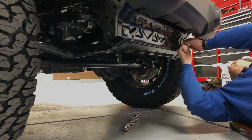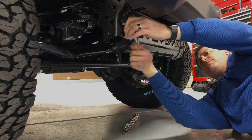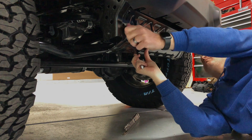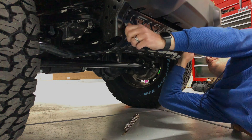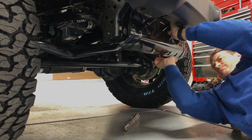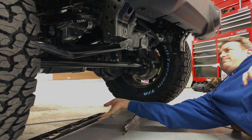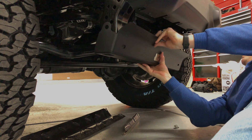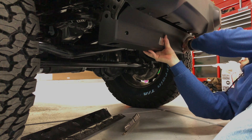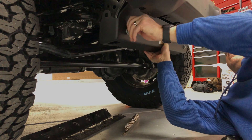We're going to take off these two factory bolts to remove this dust cover — that's the best it's good for. Once those two bolts are out, give it a whack and it's going to pop right out of there to reveal the sway bar disconnect. You can see how it's not well protected, so we'll put in the new skid plate and reuse the factory bolts — but do not tighten these yet.